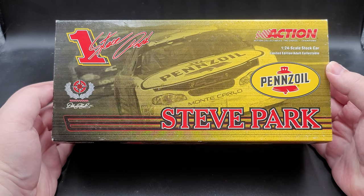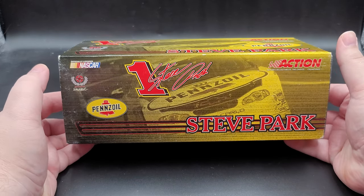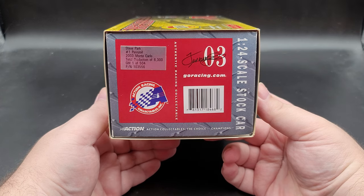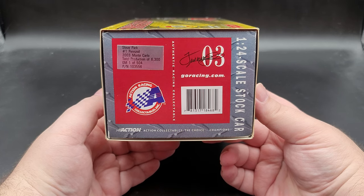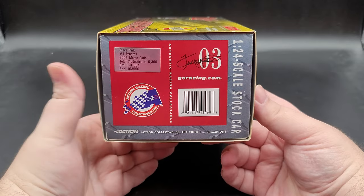Number one Steve Park and Dale Earnhardt Inc. On the side, the artwork pretty much continues with just different orientation of logos. On the end of the box we have 1:24 scale stock car, 2003, the barcode, action branding, and the production sticker that says Steve Park, number one Pennzoil, 2003 Monte Carlo — total production of 6,300, with 504 of that being limited to General Motors dealers.